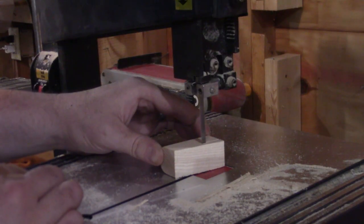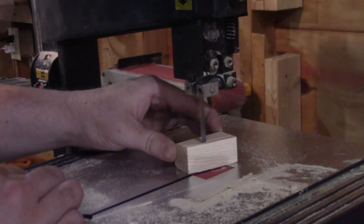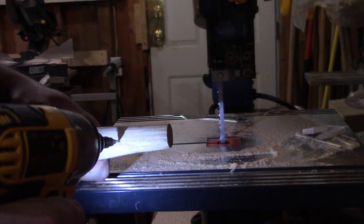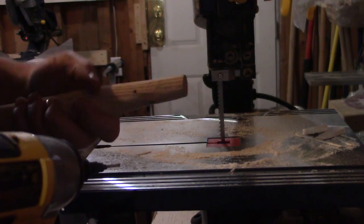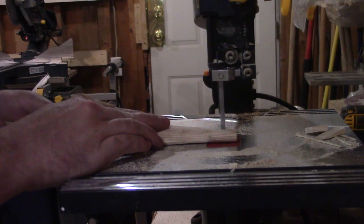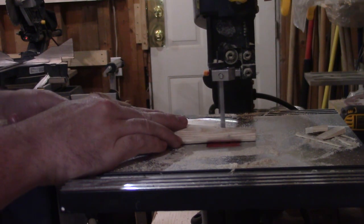To secure the head to the handle, I'm using the cut-off piece and at the bandsaw I cut a small wedge off of it and finessed it at the belt sander. For the handle, I drill a small hole at the base of where the hammerhead will sit, and with the bandsaw I cut a slot through the handle stopping at the hole — this is to prevent the wedge from cracking the handle further down. Then with the head fit onto the handle, I glue up the wedge and tap it into place until it broke off. I guess that's enough — the hammerhead seems fairly well secured, so we're good.